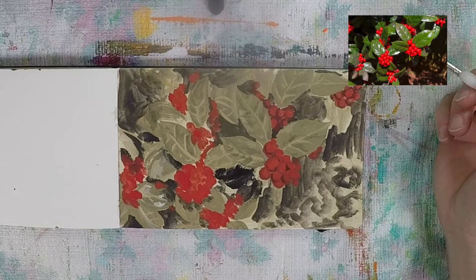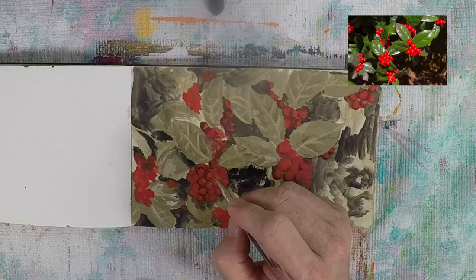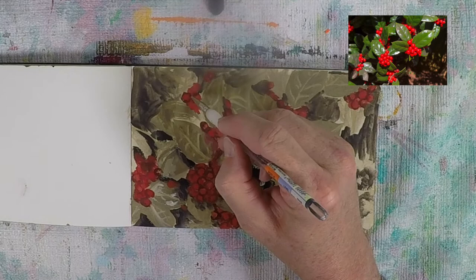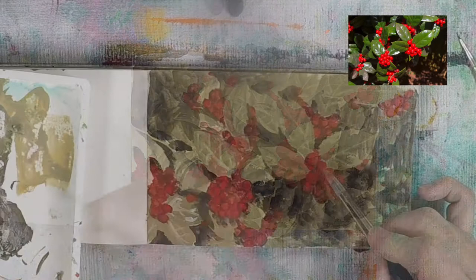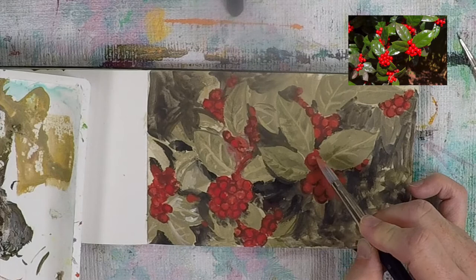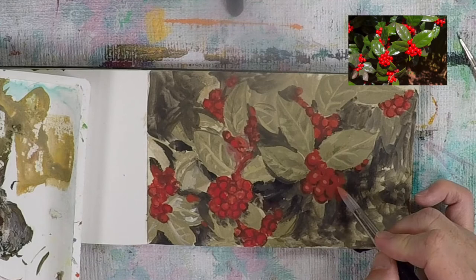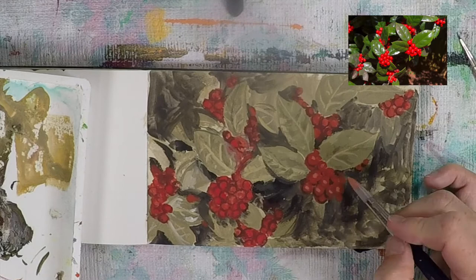I'm not copying the photograph exactly — I'd drive myself crazy trying to paint every single berry exactly as it sits in the photo. There's no need to perfectly replicate what I'm seeing; I'm just trying to get a feel for what the scene looks like. Immediately after adding darker shading to define the berries, I go in with some lighter cadmium red and titanium white — a pinkish color — to bring in highlights and lighting effects that make the berries feel round.